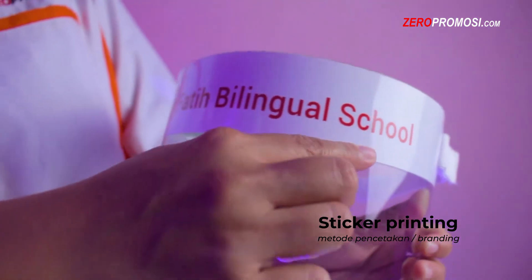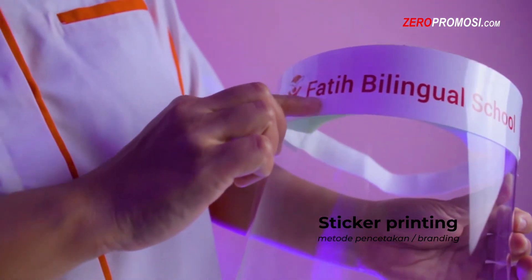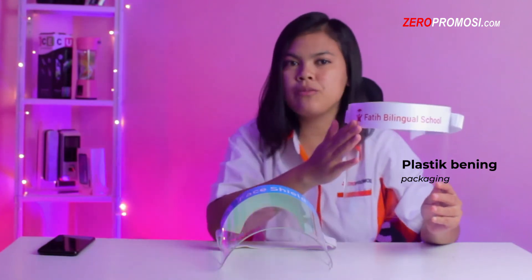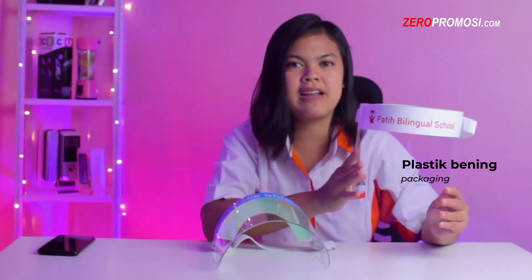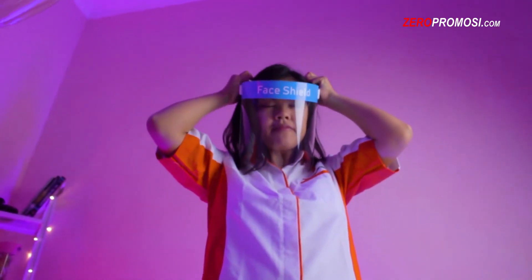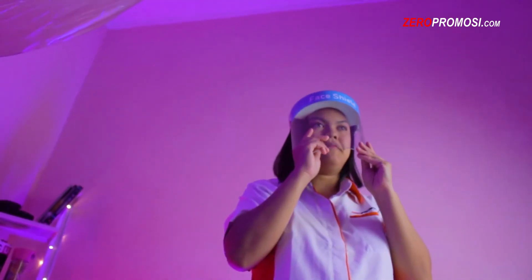Face shield ini juga bisa dicetak menggunakan nama dan logo perusahaan Anda, menggunakan metode sticker printing di bagian ini. Faisal Acrylic by Zero Promosi dikemas ke dalam sebuah plastik bening di mana terdapat 1 frame, 1 mica, dan petunjuk pemasangan penggunaannya. Face shield ini mempunyai banyak kelebihan dan keuntungan sehingga cocok dijadikan ide promosi perusahaan Anda.